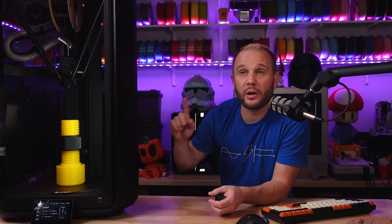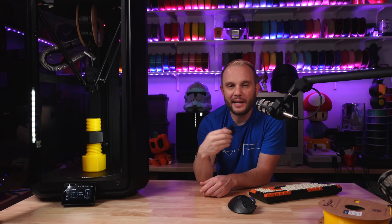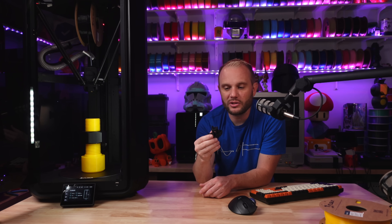Compare that to the S1, which is just out of view right there — it has an 8-minute Benchy, and it doesn't look this nice. But still, a Benchy that fast — crazy. It looks really good, so you'll get some B-roll of that.